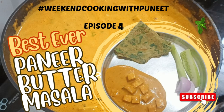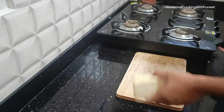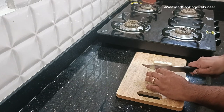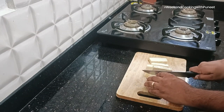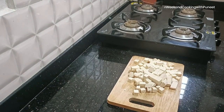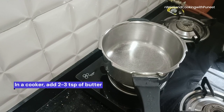Hello everyone, today we are going to cook one of the most common, most loved and most famous dishes — paneer butter masala. We are going to cook it using a pressure cooker, a style that may not be very common to a lot of you. Especially if you are new to cooking, just let me tell you that this is not the usual way paneer butter masala is prepared, but this is an easy, simple way to do it. Let's get started.